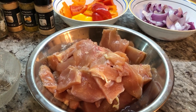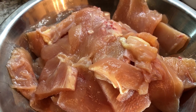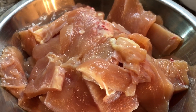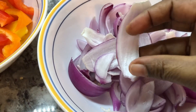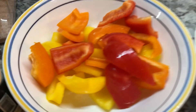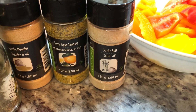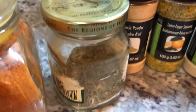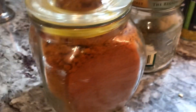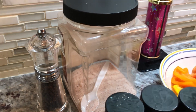Now I'm going to start putting the chicken kebabs together. I have the chicken here — I'm using chicken breast, thinly sliced and washed. I have some red onions cut into pieces to match the chicken pieces. I have some red peppers in different colors. Today I'm going to be using garlic salt, lemon pepper, garlic powder, dried Italian seasoning, smoked paprika, black pepper, and pink Himalayan salt.